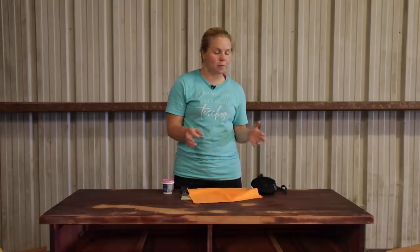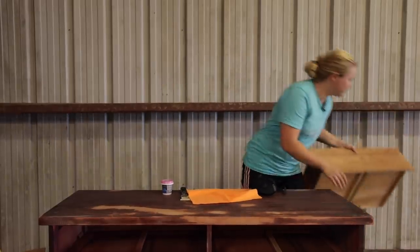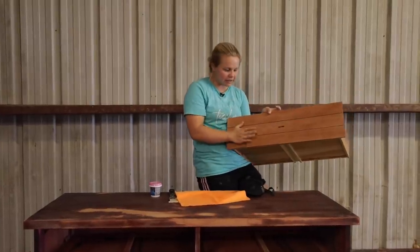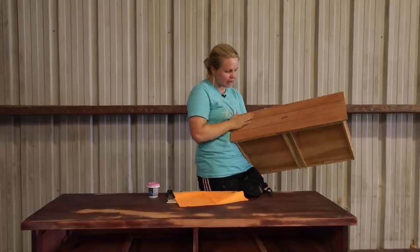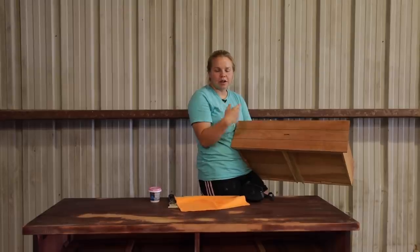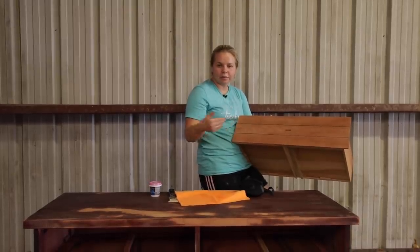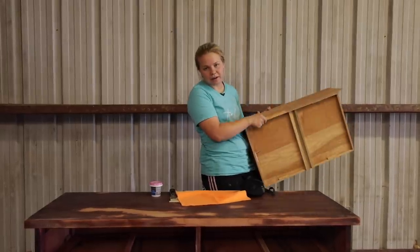I'm finished with the scuff sand, and as you saw I kept going on the top two drawers and went all the way down to the bare wood. I just loved the wood grain so I kept on going — it's so smooth and nice. I thought this would be a really cool accent to the color I chose. These are going to be the top two drawers in bare wood. If I don't like it in the end I can always paint over them.